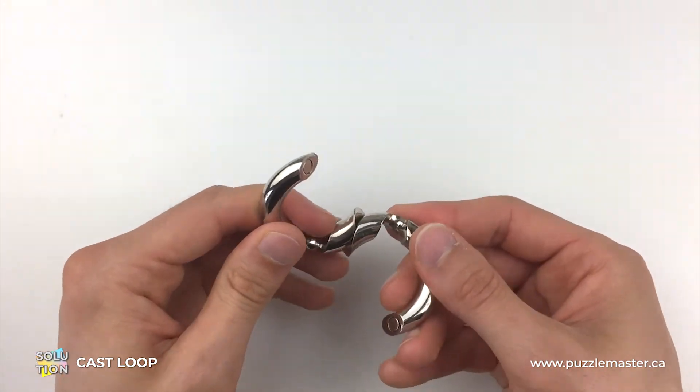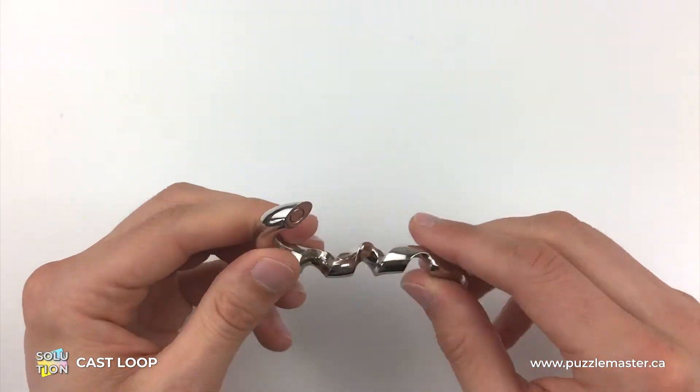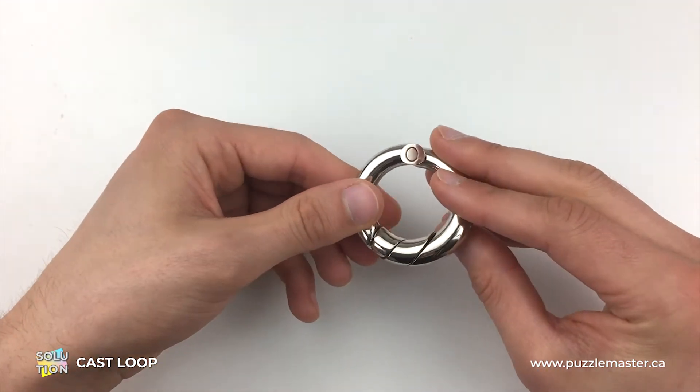The only thing that makes sense to start with is that these just twist around each other and it clicks into place. Now that is true, but just not from this position — this starting position here.